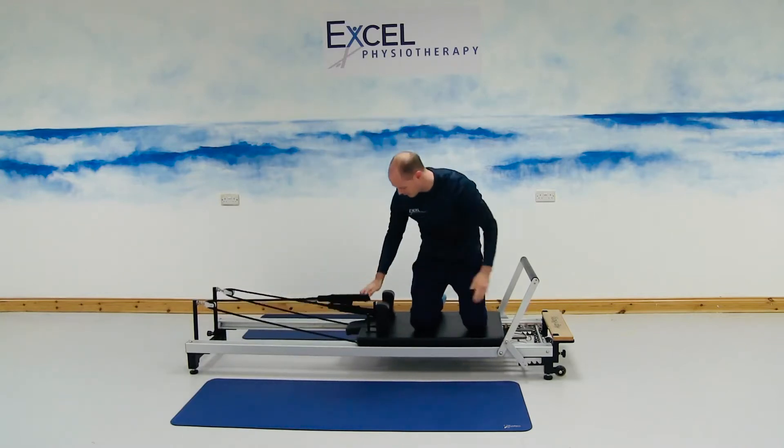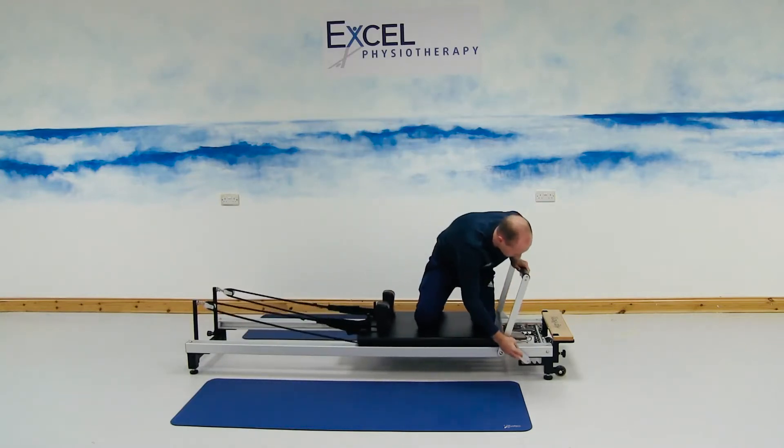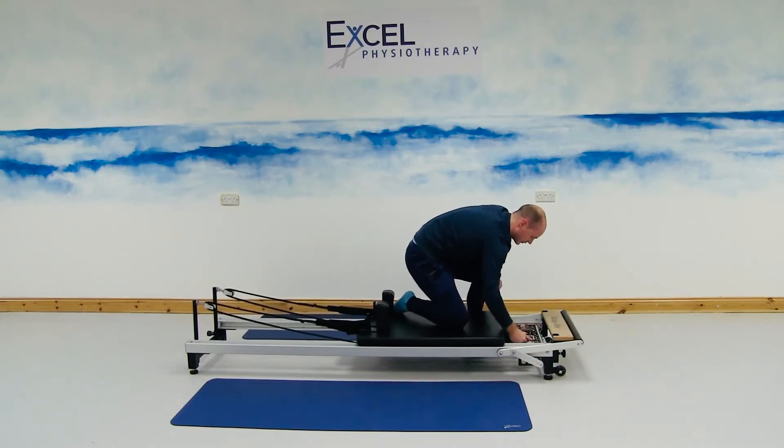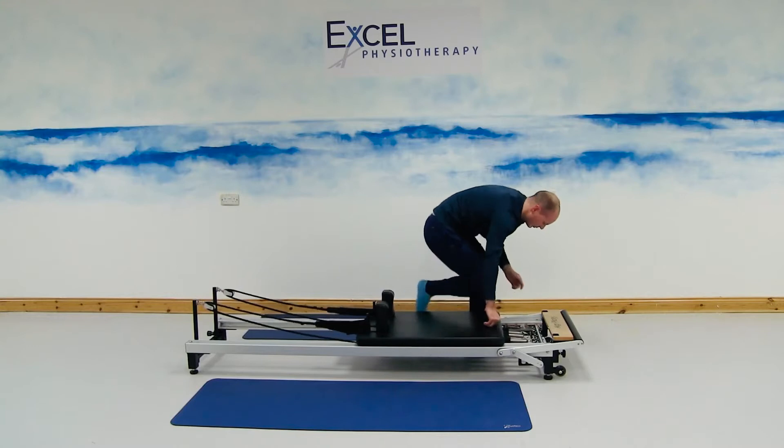We're just going to do the next exercise. Bring down the bar. We're going to leave the red resistance on, just taking off the blue resistance.